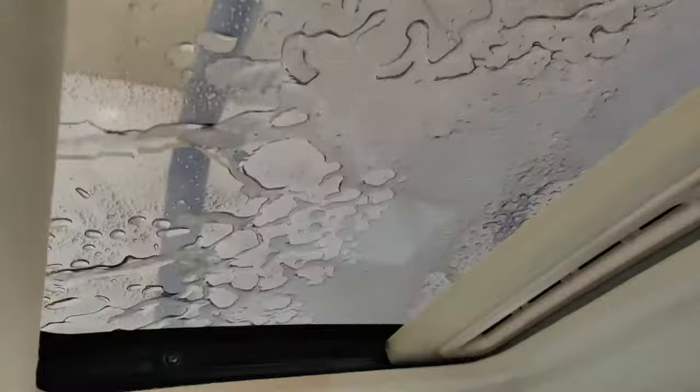So we've all been here before where you're going through the car wash and your sunroof starts leaking. I'm going to show you how I managed to fix my sunroof from leaking after it got hit by a tree.